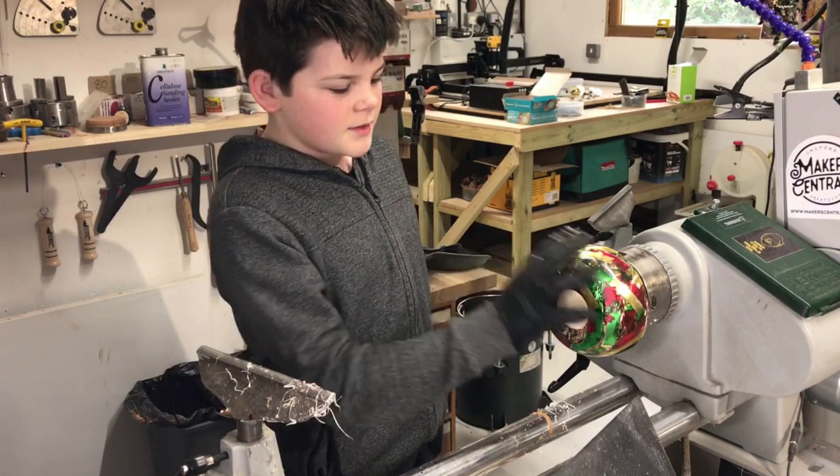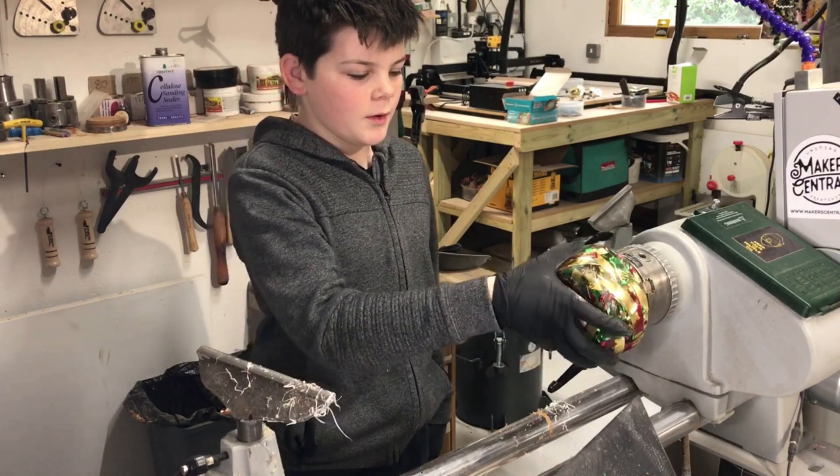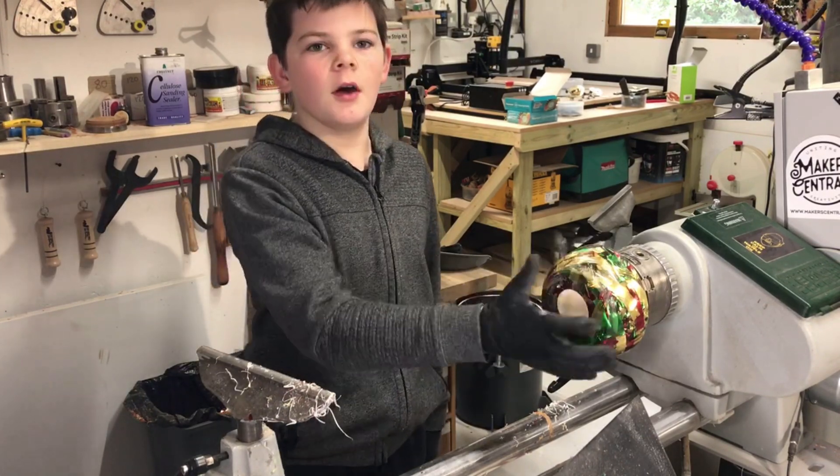Since this is already looking like a bowl because I put it in a mould in the shape of a bowl, I'm just not going to do too much on this side — I'm just going to finish it and then turn it over.